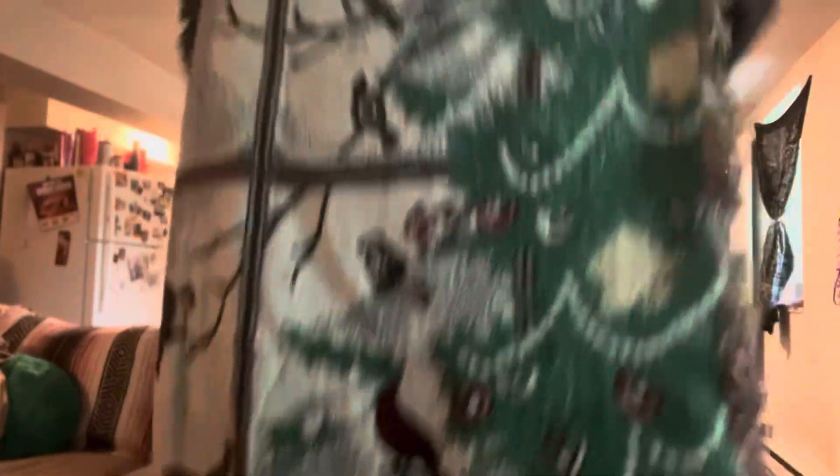Let me show you — let me adjust. Look at this, it's so — there are birds, a Christmas tree, very very winter-coated. There's more — there's more — there's a cat! Are you kidding me?